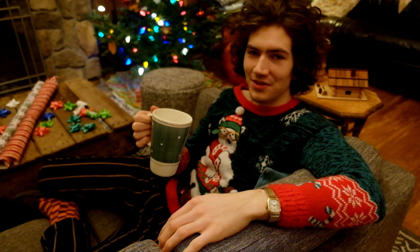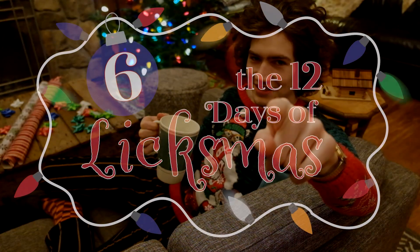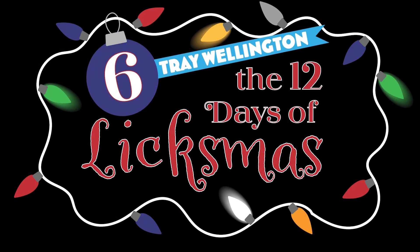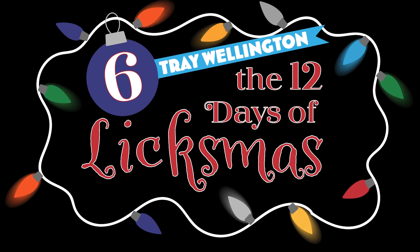I may have had a sip of mulled wine, but it's Elixmas time. Let's see what happens. Welcome to Elixmas Day 6.